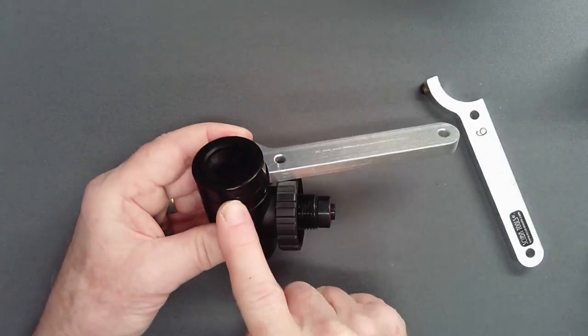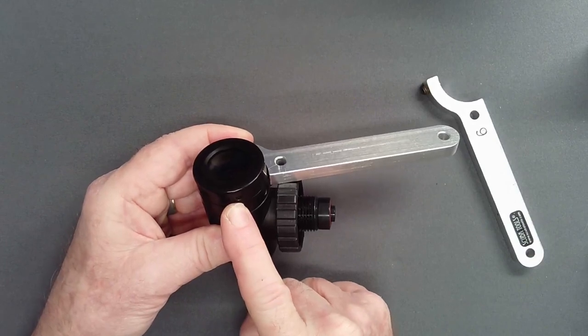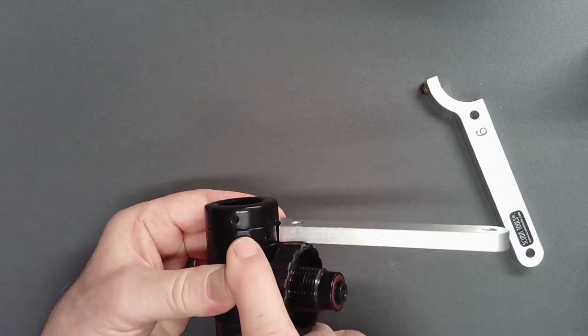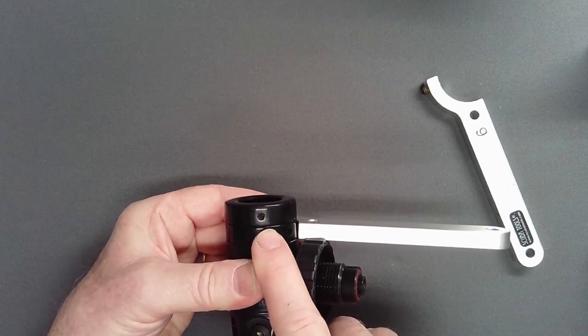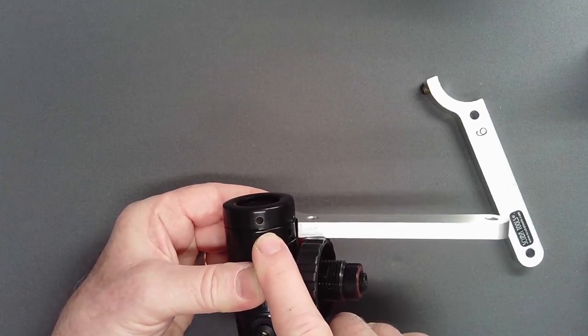A pin which skips out of the recess will scratch the finish, especially on the environmental cap. This recess is especially shallow to prevent application of excess torque on reassembly.